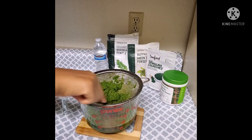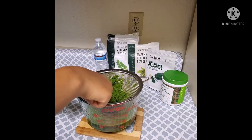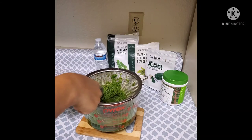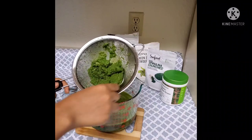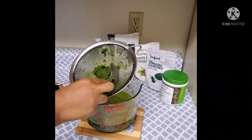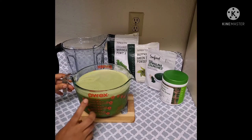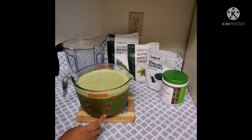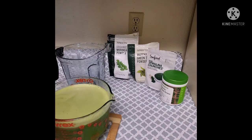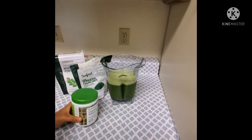We are going to make the bread. I will add the juice and the sauce. Now we are going to make a blender for the powder, which is the most important part. This powder is organic white grasses. This is the first step.